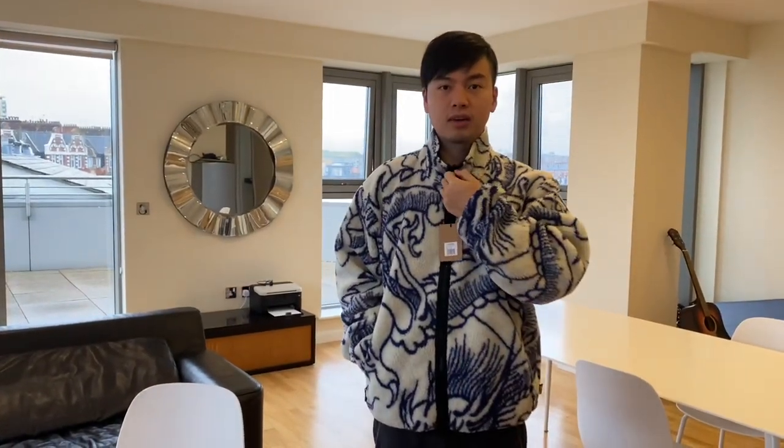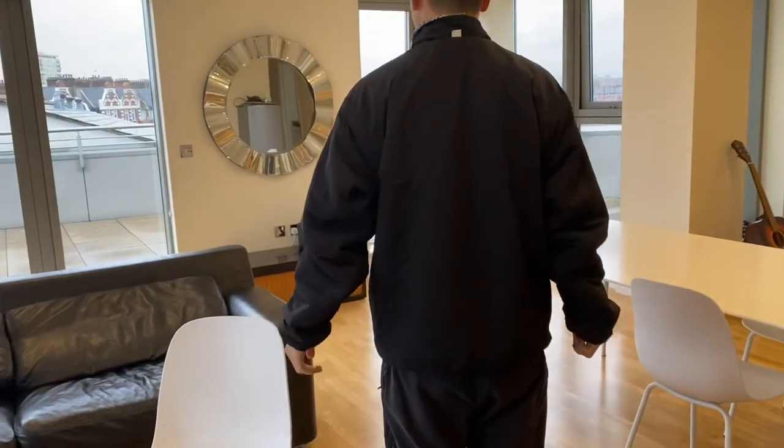Now I'm going to try on the reversible side. So this is the reversible side — it's more low key and more cool I think. It's very warm underneath because the fleece is now inside. This jacket is made of shell, nylon, and polyester material, so it's recommended hand wash but you can also machine wash. It's warmer inside now — here's how it looks at the front and at the back.